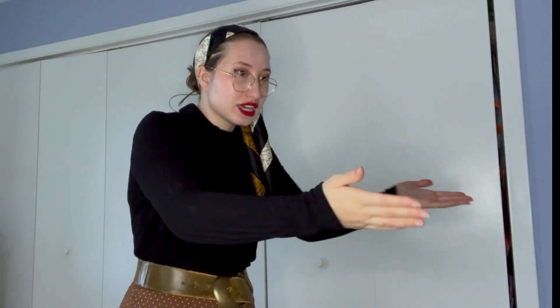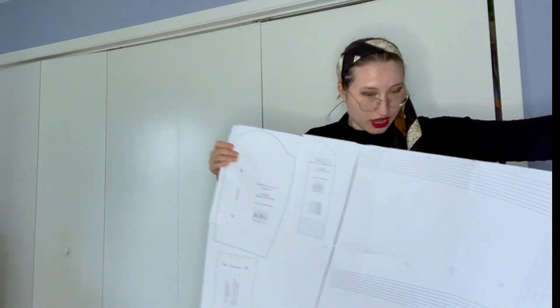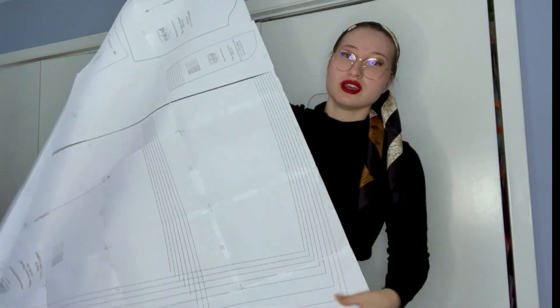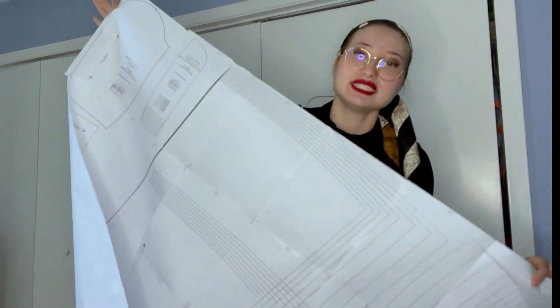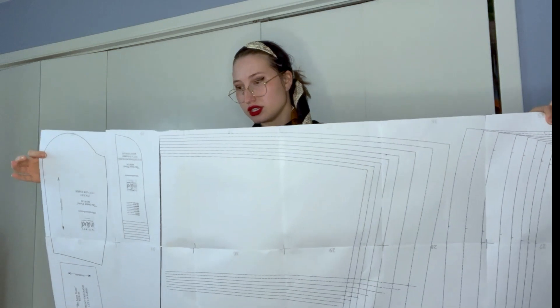But you might be like, how? How are you going to do better? You didn't do better the first time. And the second was a little better, but not quite. Well, let me show you. I've learned from my past mistakes and have now created, painstakingly, a 40-piece pattern that I still need to cut out.